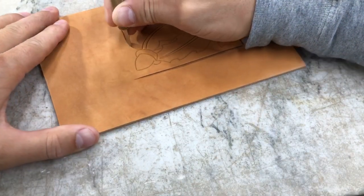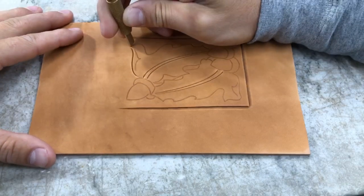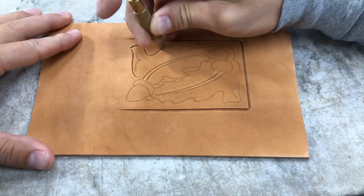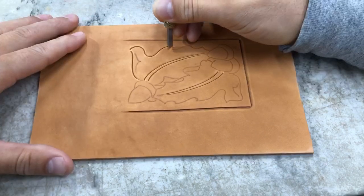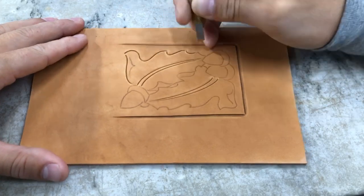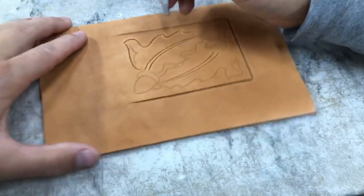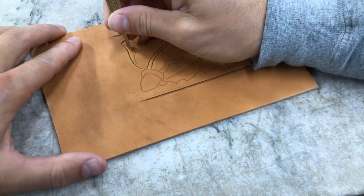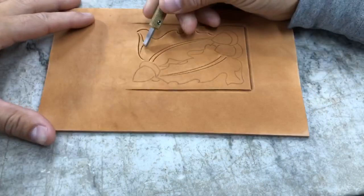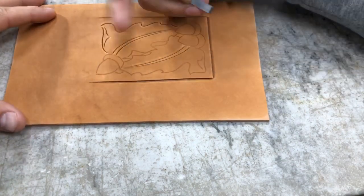Now we're going to cut these outside lines, and notice when I come at those points I'm not going to actually connect those with my knife. The reason for that is we don't want to create a weak point in the leather, so we're going to connect those with our bevel rather than with our knife.